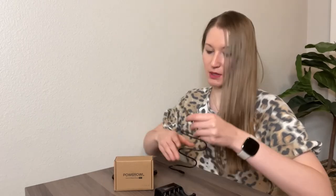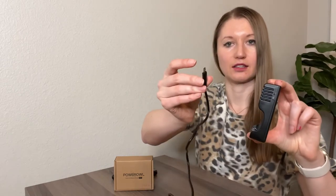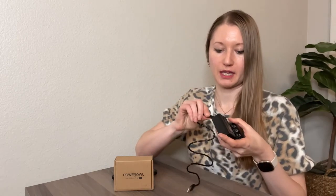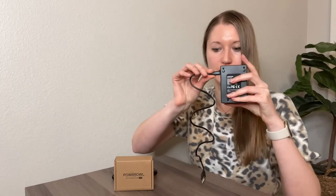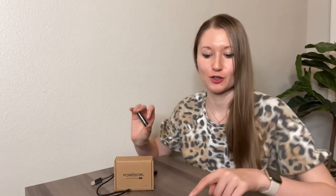It comes with a USB cable like this. You just need to plug one end into the outlet, and over here on the side is where you plug in the other side of the cable. Let me plug this in, plug it into the wall, and put the batteries inside to show you how the LCD display works.